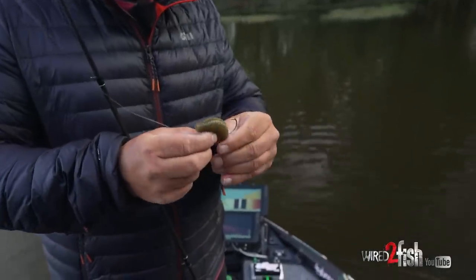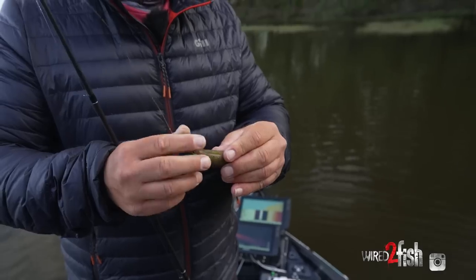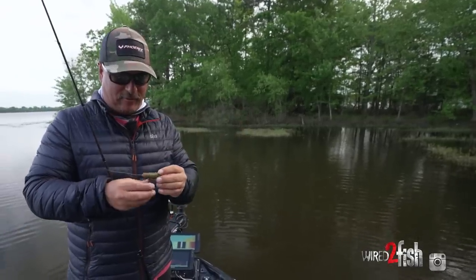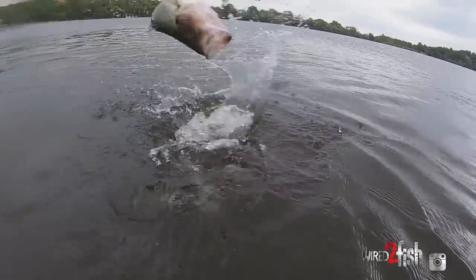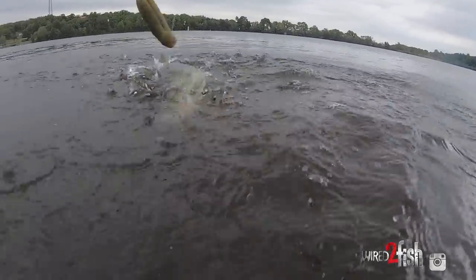These Yamamoto baits are really soft and that's what I like about them. When a fish grabs it — like that was just a fast ferocious bite — when they grab it, it just kind of blows up in their mouth. You want a soft bait to make sure you get the best opportunity to hook that fish, and that material that Yamamoto uses is by far the best for that.